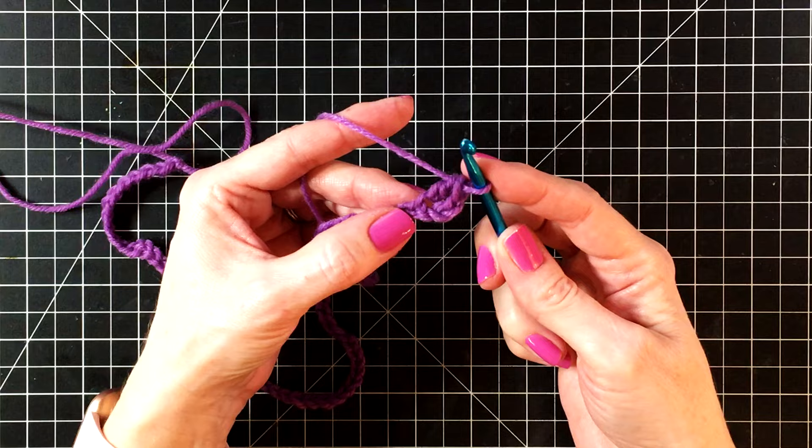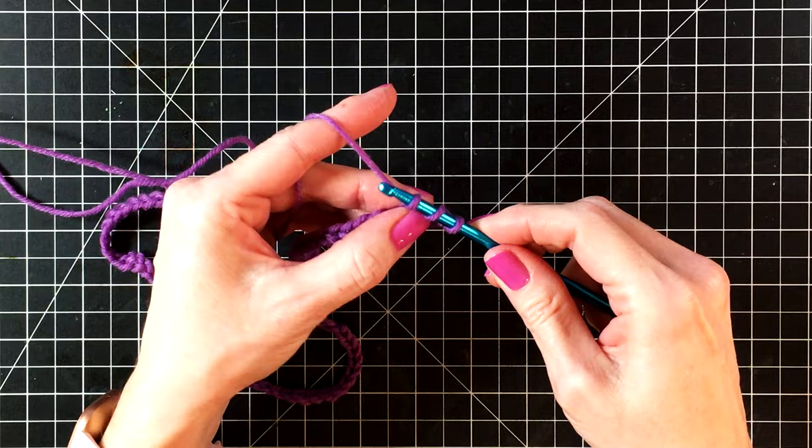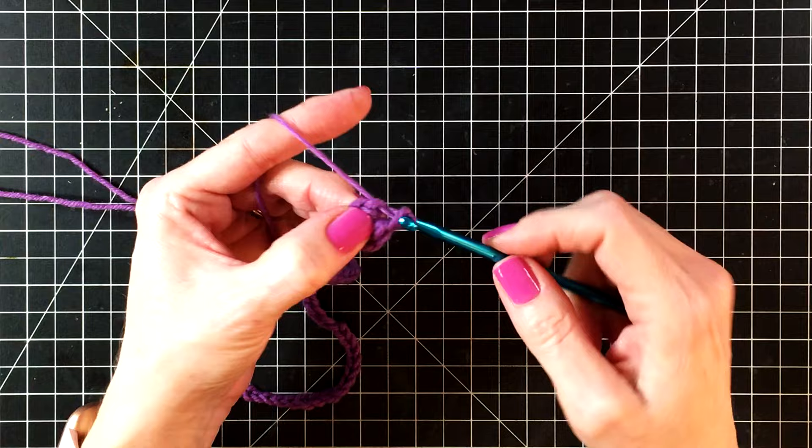Let's do that again. Yarn over so we have two loops on our hook, and we're going into the same chain we just did. Go in the chain, grab up a loop — now we have three loops. Wrap the yarn around and go through two loops, wrap the yarn around and go through the last two loops on your hook. And that is a double crochet.